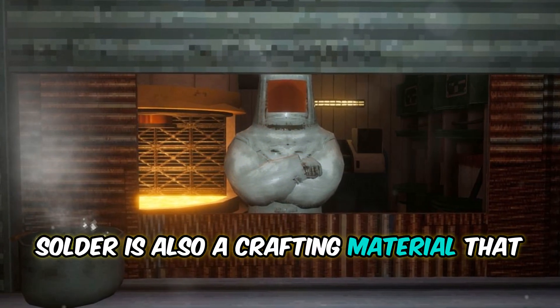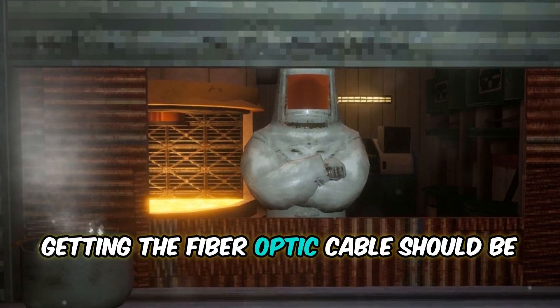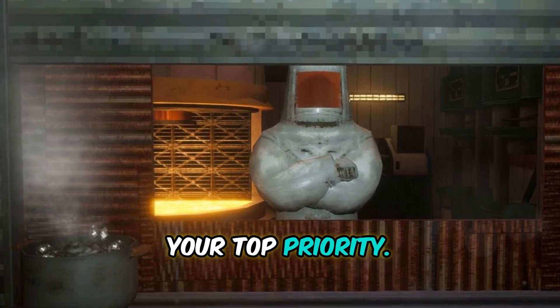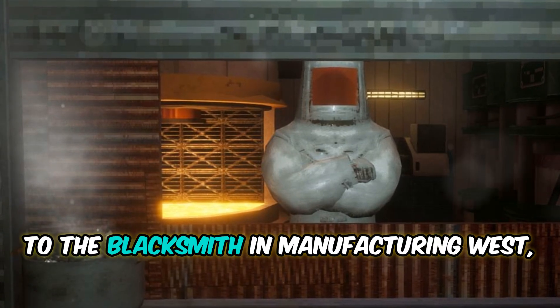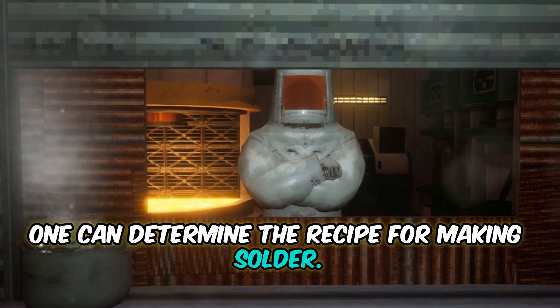In the game, solder is also a crafting material that can be used to make different kinds of paint. However, getting the Fiber Optic Cable should be your top priority. By examining the pot on the counter next to the Blacksmith in Manufacturing West, one can determine the recipe for making solder.